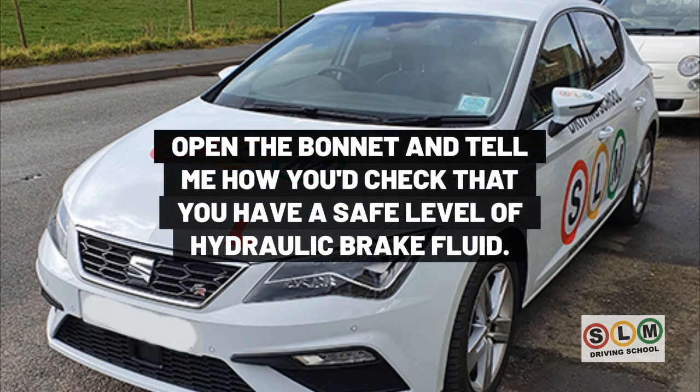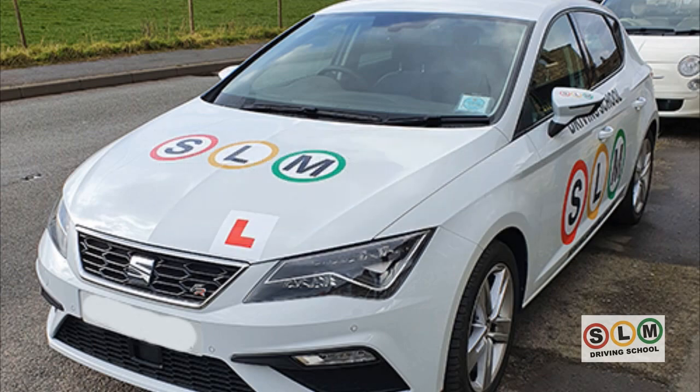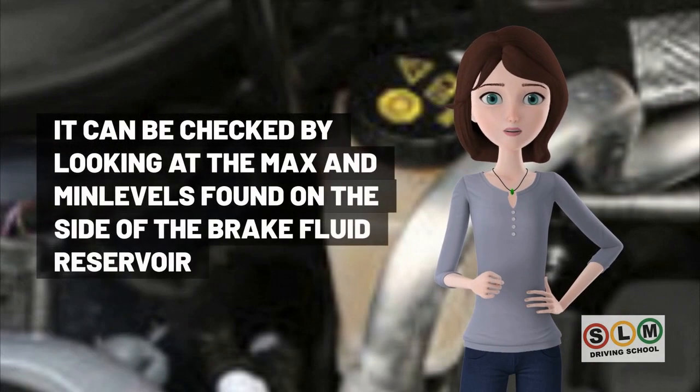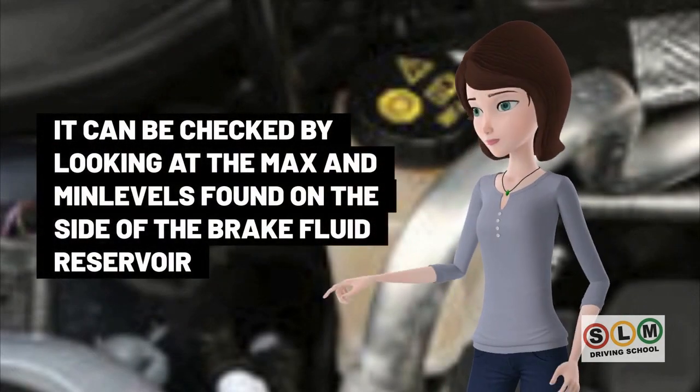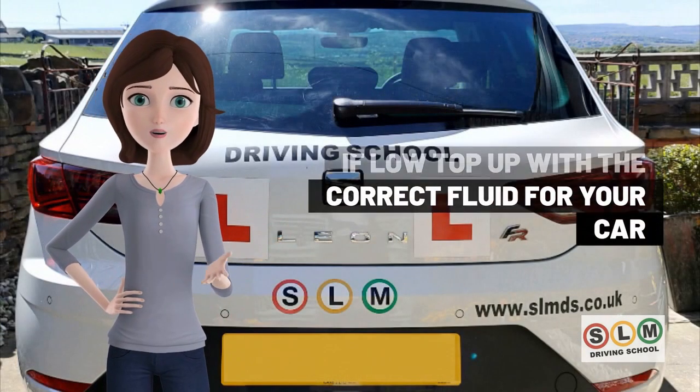Open the bonnet and check that you have a safe level of hydraulic brake fluid. It can be checked by looking at the max and min levels found on the side of the brake fluid reservoir. If low, top up with the correct fluid for your car.